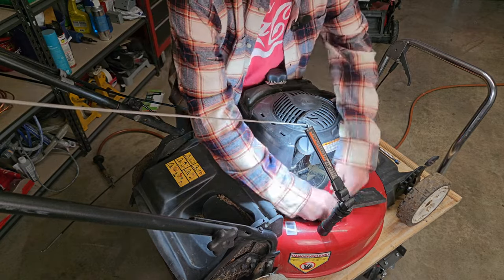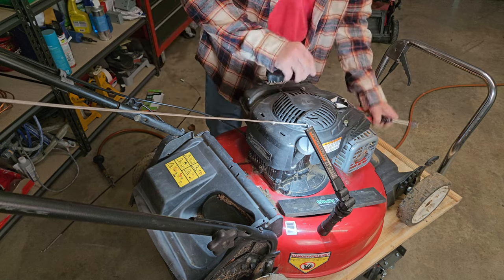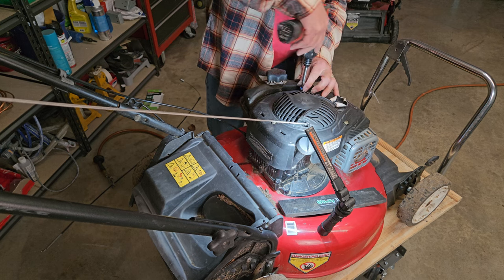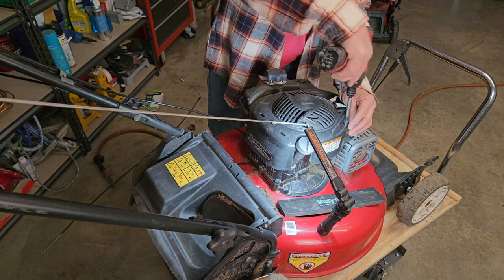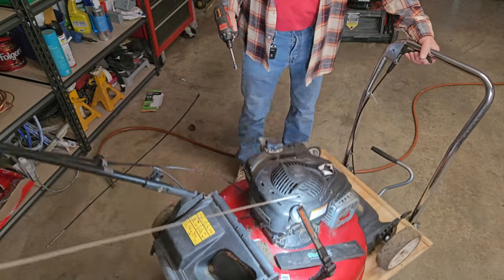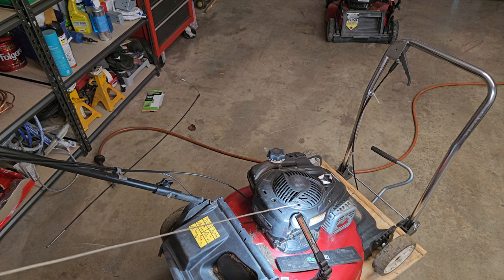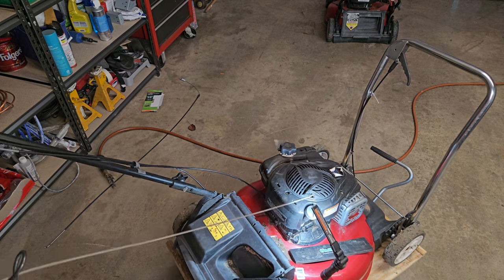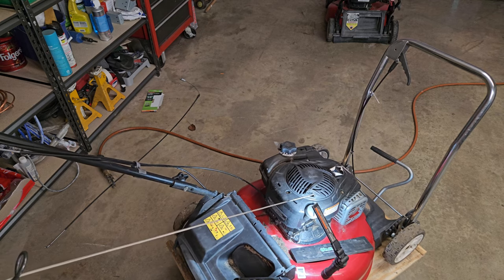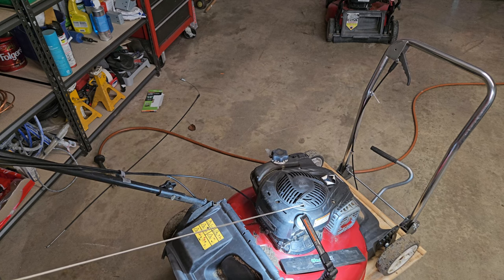There we go. Lucky for us, these lids go on and off really easy. Okay, let's give her a run and see how she works. And that was it — there was a wire in the wrong place. It was placed incorrectly and it was not getting good contact. So, let's move over to the carburetor and give her a quick cleanup.